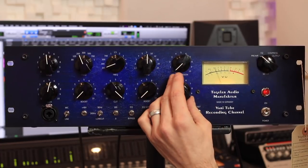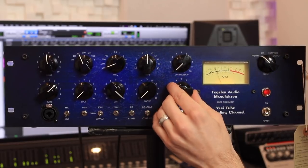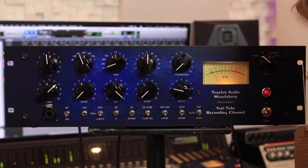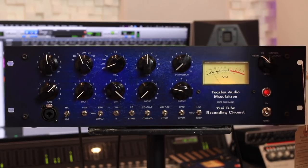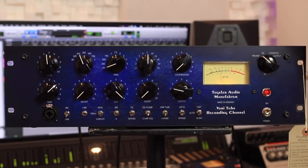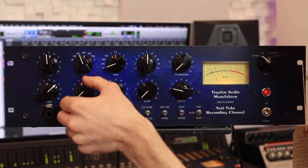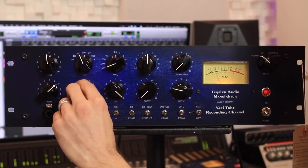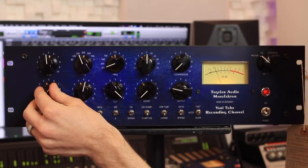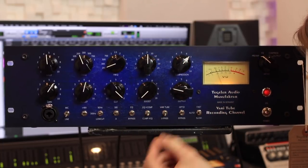Lower the output. Now let's get some EQ going — low cut. Add a little bit of low-end energy. Let's back off the gain a bit. And a bit of compression.